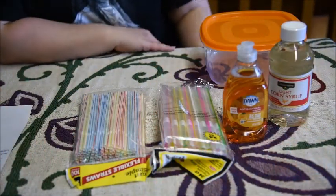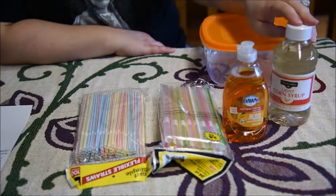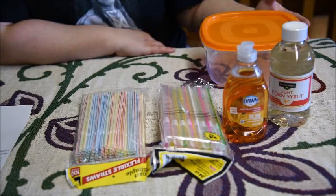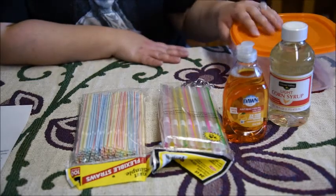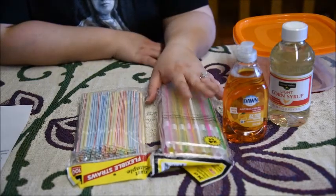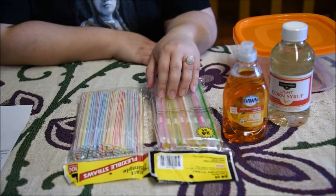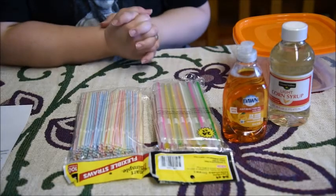Okay, so what you'll need: you're going to need a half a cup of corn syrup, a cup of dish soap, and three cups of water. Mix that all up in a bowl, so you'll need a bowl. And then you're going to need some straws. I personally got some different size straws just to see if it made a difference with the frozen bubbles.